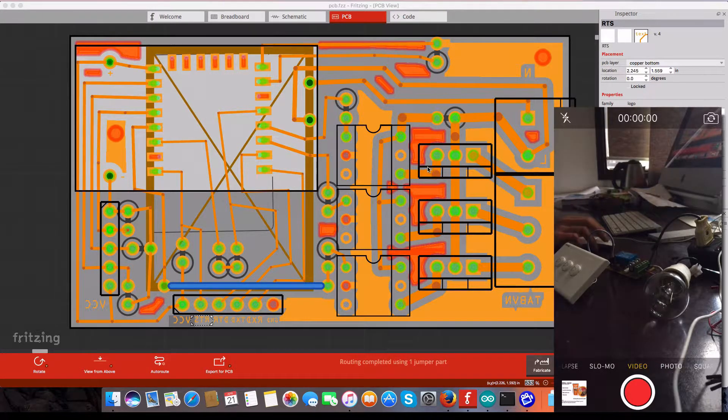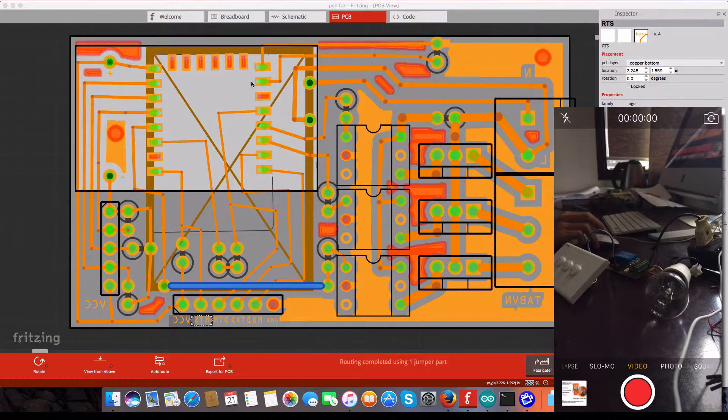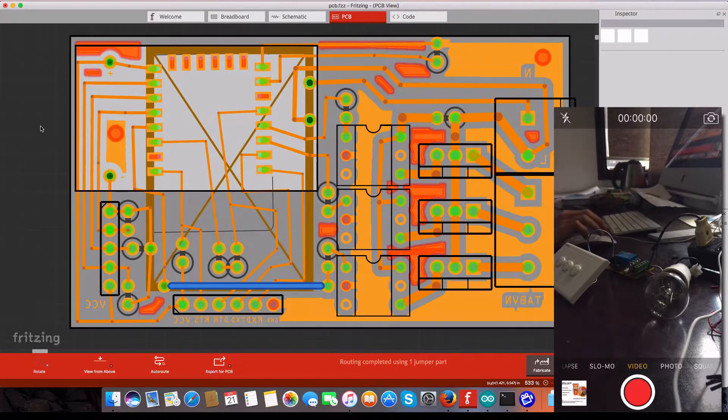Hey, what's up, welcome back to my channel. Today I'm going to show you a really cool thing in my project. I turned an old switch into an internet-controllable device. I have three buttons on this and it's nothing special — I bought it for two dollars. You just press and it works.